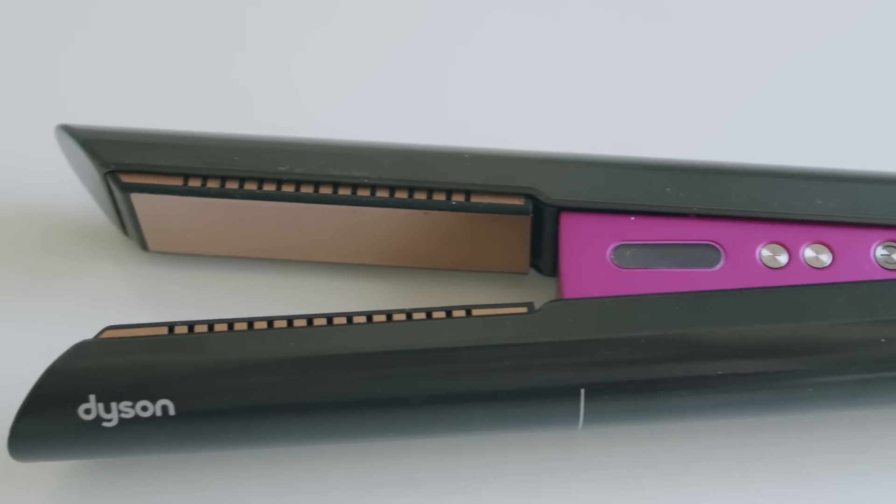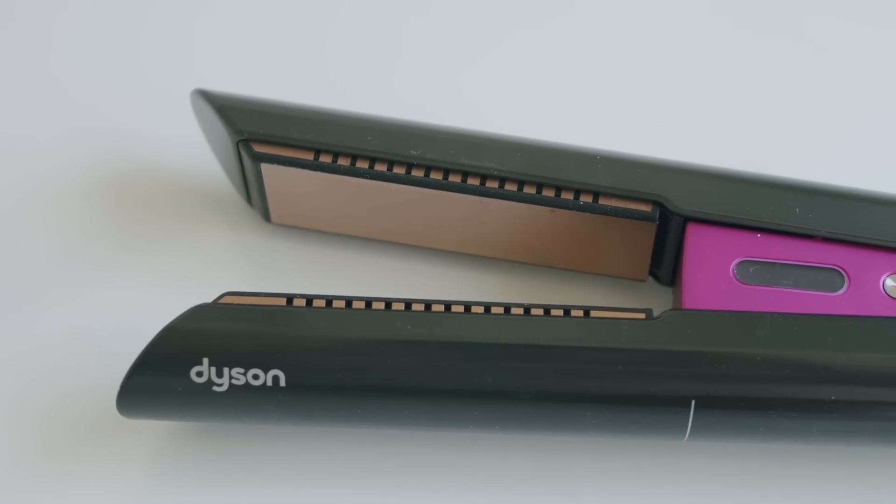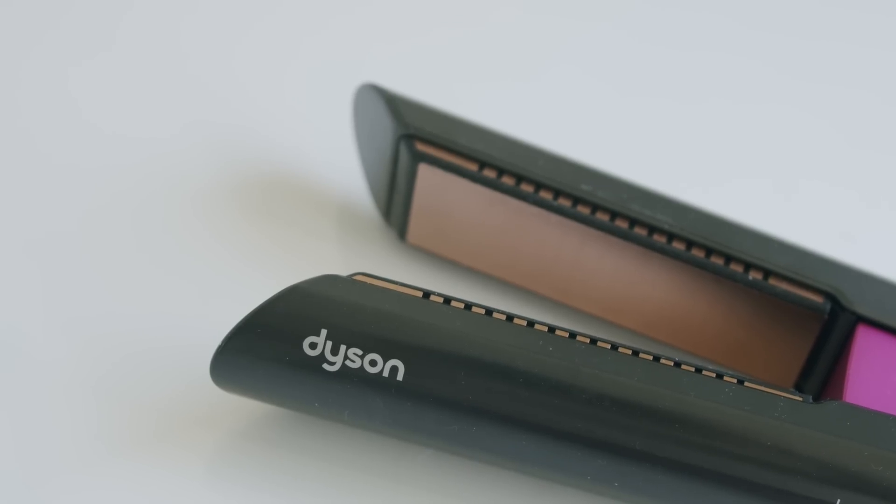Every Dyson product comes backed with years of research, millions of dollars invested, and hundreds of prototypes. In the past, I found all of these purchases to be a great investment as the innovations have given me long-term results. But a $500 straightener is leaving me very skeptical, so of course I had to buy it and try it out.